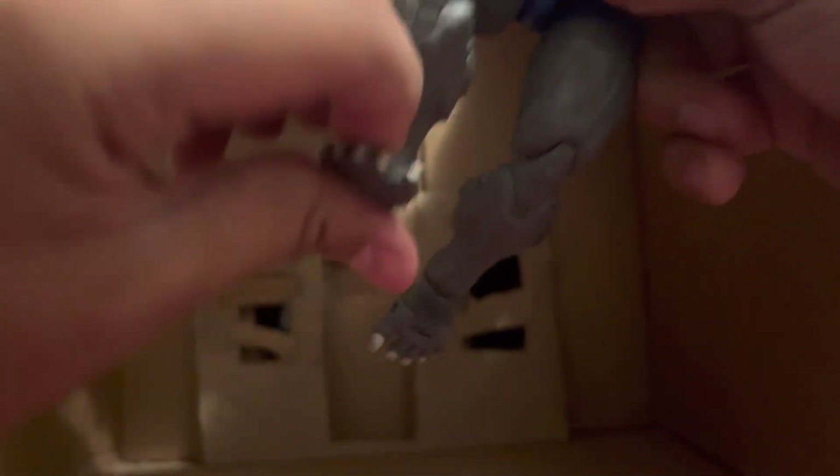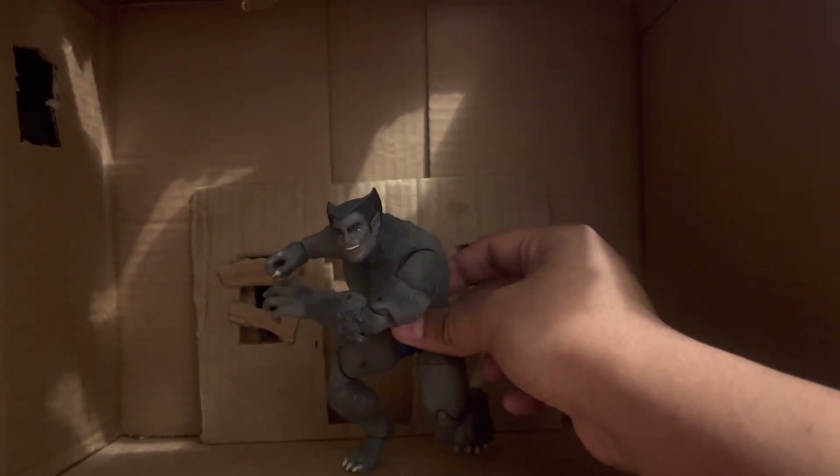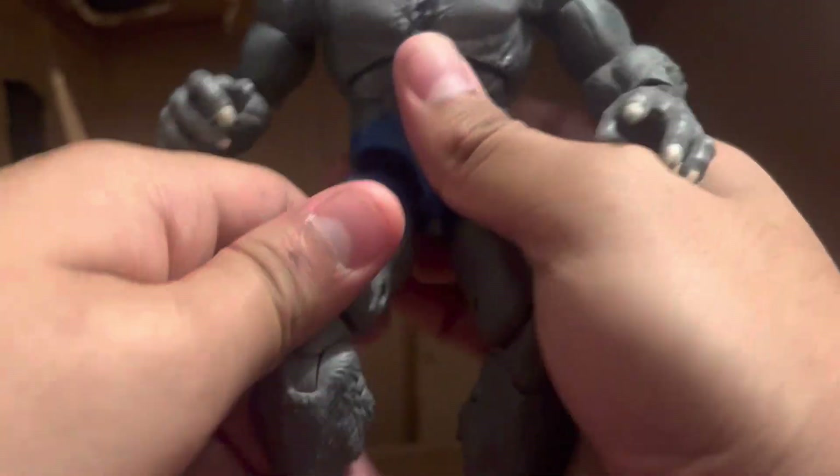Or if you just want him crouching, you can do that too. Switch the head out. You can also have him on his tippy toes. You can even get him standing like this, just balanced. Yeah, you can get him in as many poses as you want — pretty much any pose. He's like the one good figure Hasbro can really nail down.